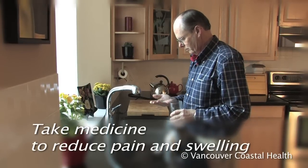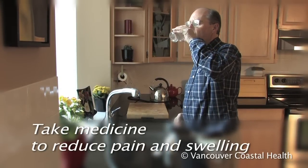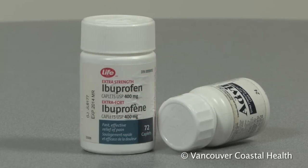Take medicine to reduce pain and swelling. Common medicines include Tylenol and anti-inflammatories such as ibuprofen or Advil.